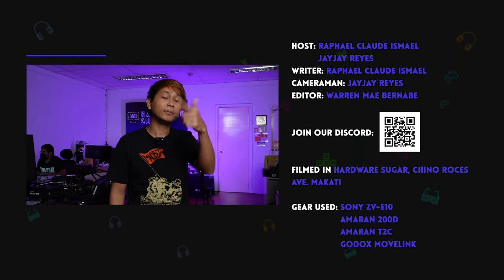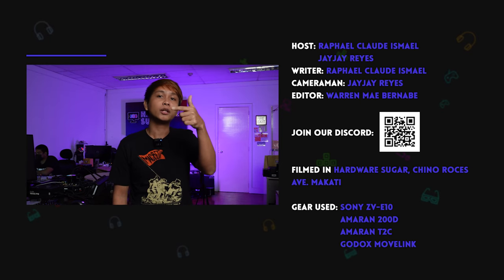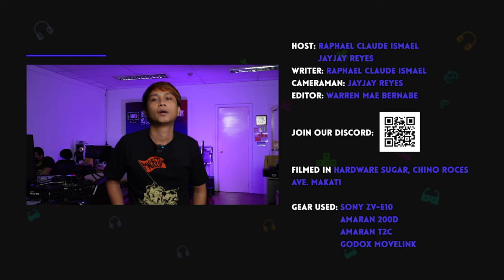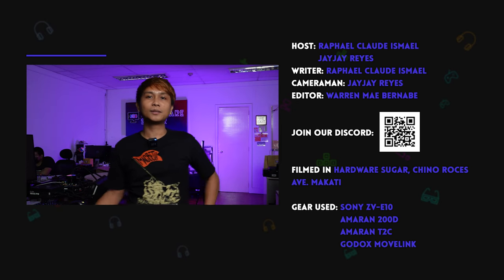Thank you for watching! If you like this video, hit like. Subscribe na rin kayo kung hindi pa kayo nagsu-subscribe. Check nyo ang website namin for components. Join our Discord. Facebook at IG, check nyo rin. And visit us dito sa store namin. See you on the next video!